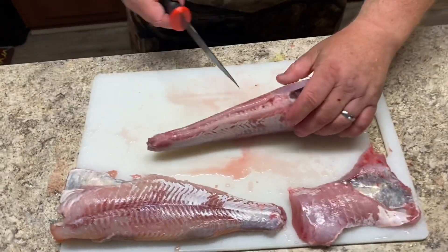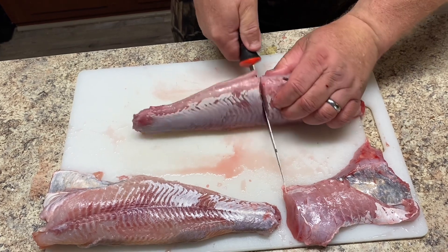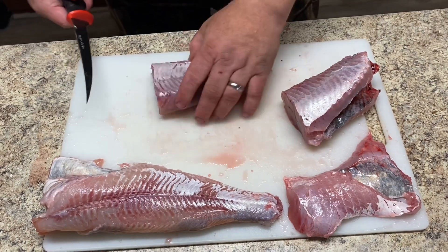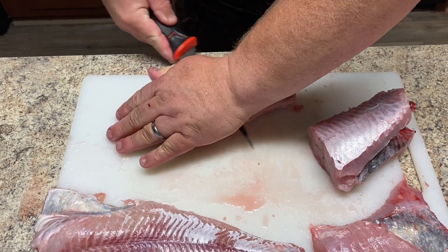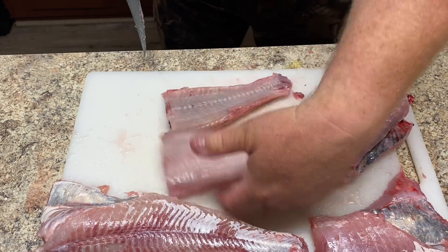Take this fish and plop it up on the side. Try to cut between the backbone there and separate it. I'll take the tail section and just fillet that meat right off that backbone all the way off. Beautiful fillet of fish right there.